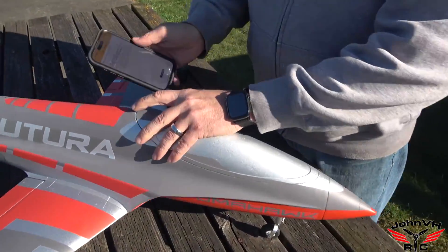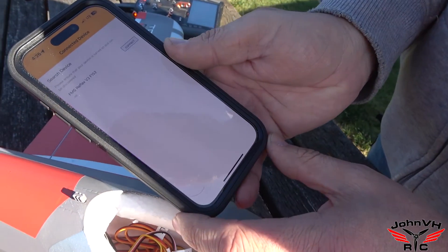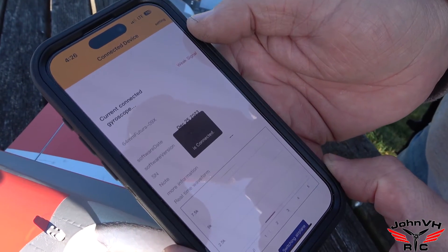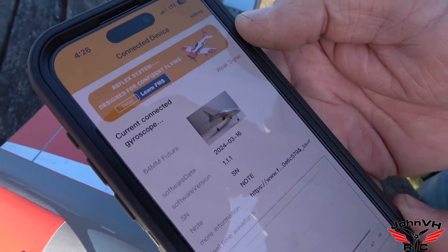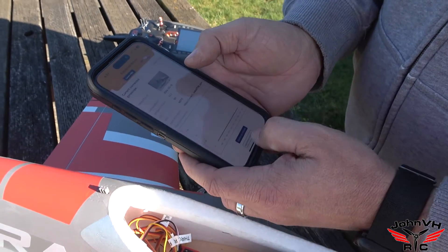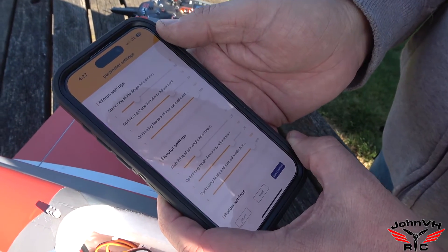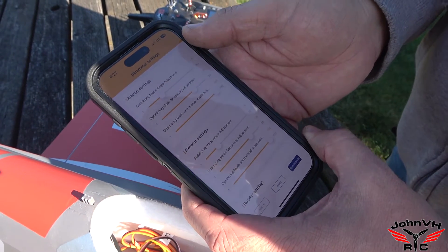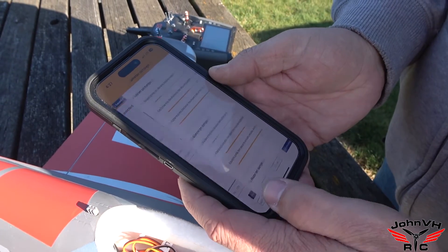Alright guys, so I got the app loaded up here. You can see it says 'connect now,' so we'll connect. Searching for device — there it is, it's connected. It always says weak signal but it always works fine. Then parameter settings — you can adjust your settings a little lower if you want, if it was bobbling, or if you thought maybe it needed more gains. Then once you're done, synchronize and return.